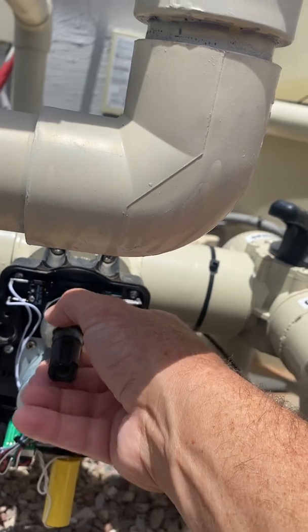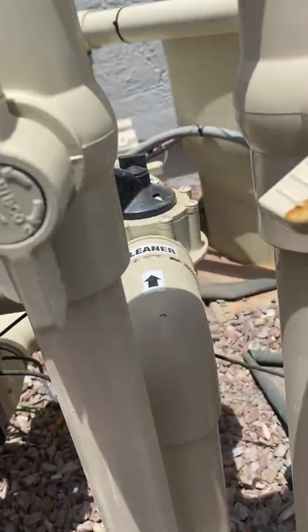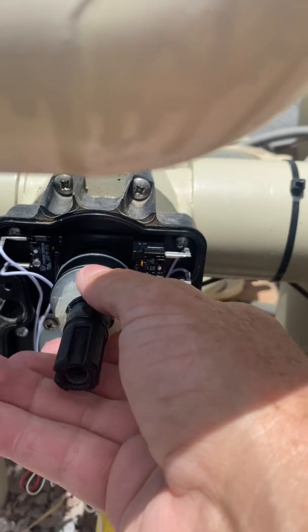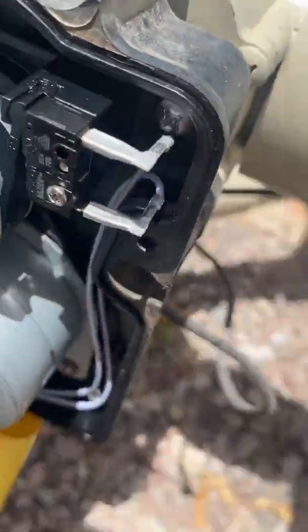It costs a little bit more. So this is your locking mechanism. What you want to do is get this unlocked. I used a screwdriver to kind of pop that loose. Now that this is loose, we can change where these knobs are.